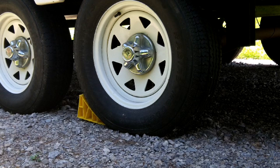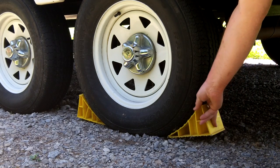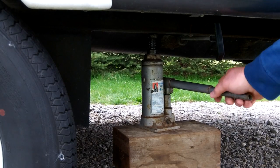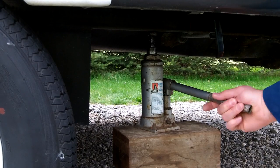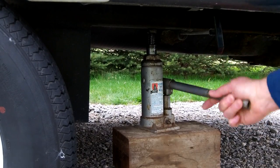To begin, we will secure our RV by placing wheel chocks under the tires on the opposite side that we will be working on. Next, jack up the trailer by placing the jack beneath the frame. You may need to use blocks to help support the jack. Lift the trailer until you are able to spin the wheel freely.